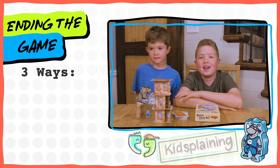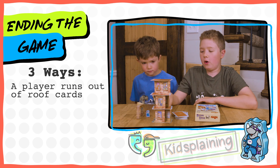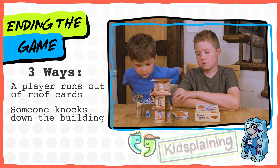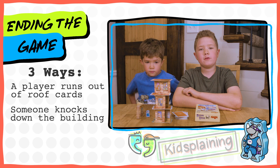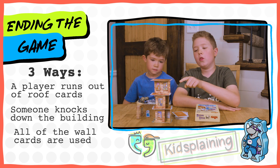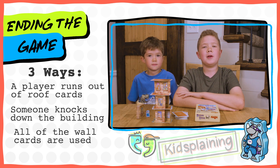There are three ways to end the game. Number one: whoever lays down all the roof cards wins. Number two: if someone knocks down the building, they lose, and whoever has the fewest roof cards left wins. Number three: if all the walls are placed and the whole building is built — in that case, everyone's awesome and you're all winners. Yay!